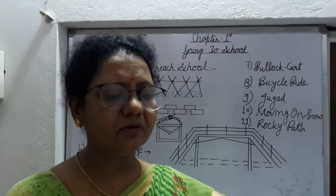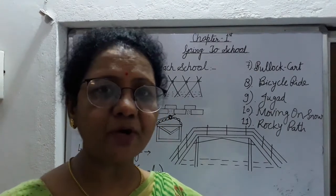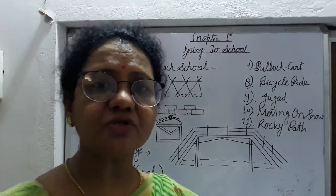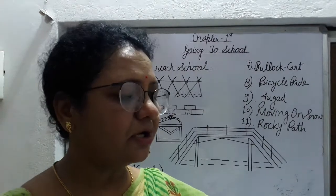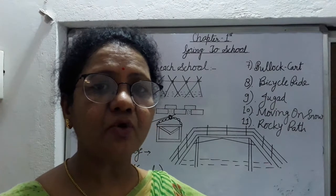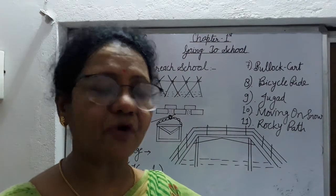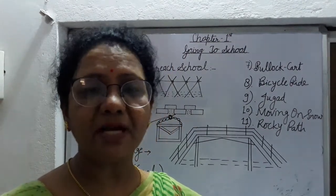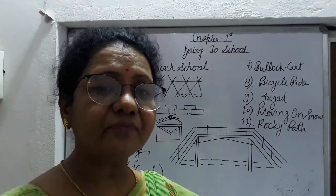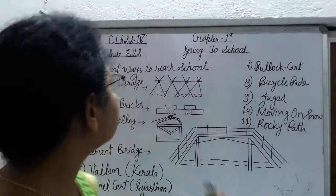In this chapter, जैसे school open हो गये हैं, आपको school आने के different ways बताई जाएंगे. कुछ students को बहुत problem होती है school आने में, क्योंकि rainy season है. Rainy season में school open होते हैं, तो नीचे water fill हो जाता है. For example, हम Assam की ओर चलते हैं, Assam में North East, जहां पर students school आने के लिए bamboo bridge का use करते हैं.